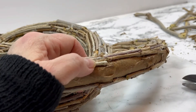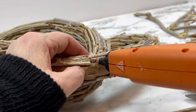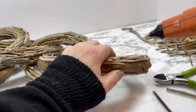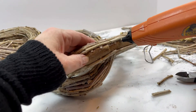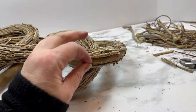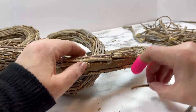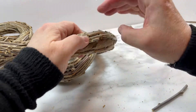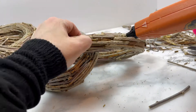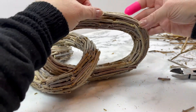Let me know in the comments if you've ever subjected your fingers or any other part of your body to a hot glue burn for the good of a craft project — was it worth it? I think it was. I think it's a badge of honor you should wear with pride. You're going to work your way row by row, going from the inside of the link around to the outside until your rows of twigs meet each other. When you find some empty spaces, just use bits and pieces of leftover twigs to fill them up.